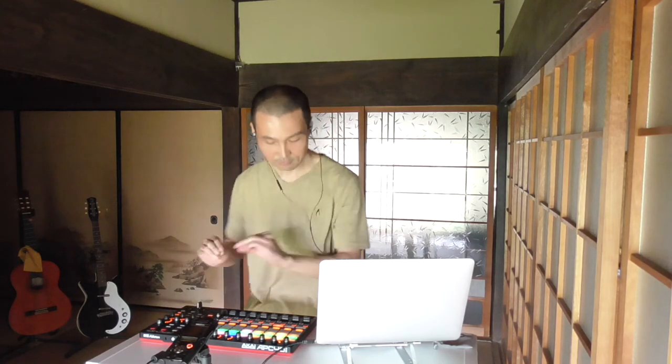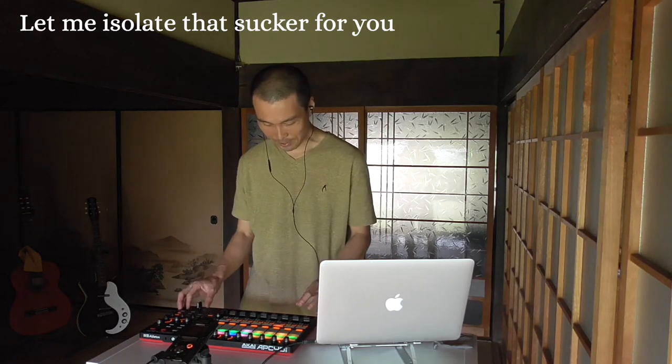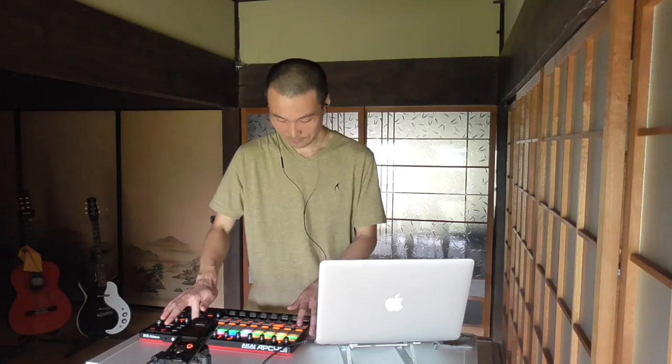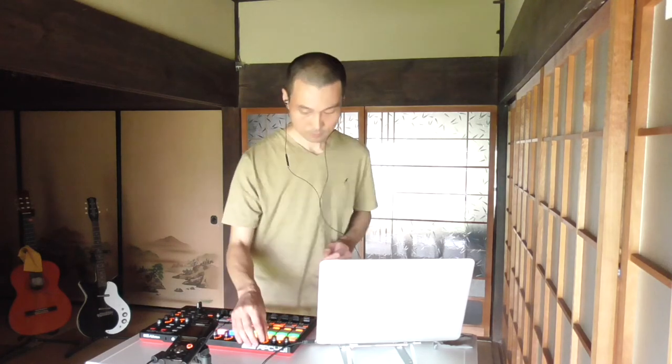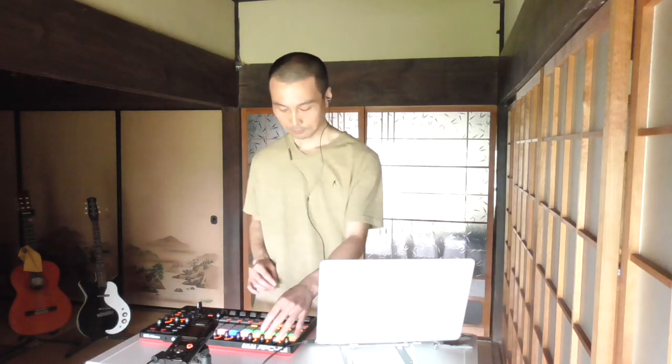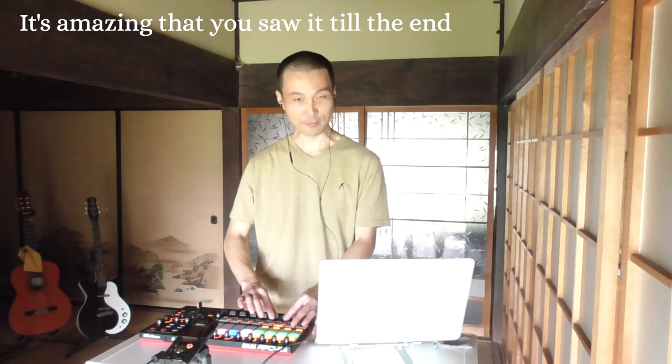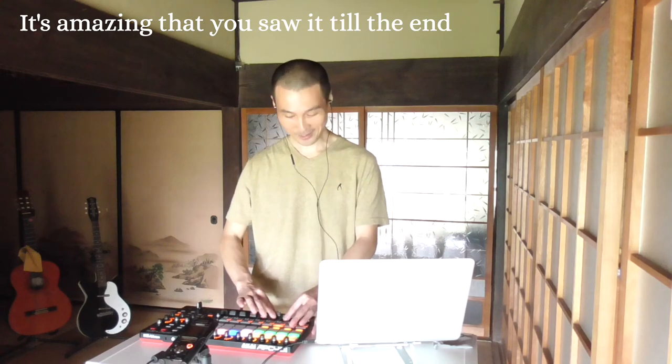Yeah, man. Let me isolate the hi-hat for you. That was too obvious. Then some reverbs to the hi-hat. The ending — let me finish the track somehow. Thanks for sticking around. It's amazing that you stayed till the end. I love you for that. Thank you.